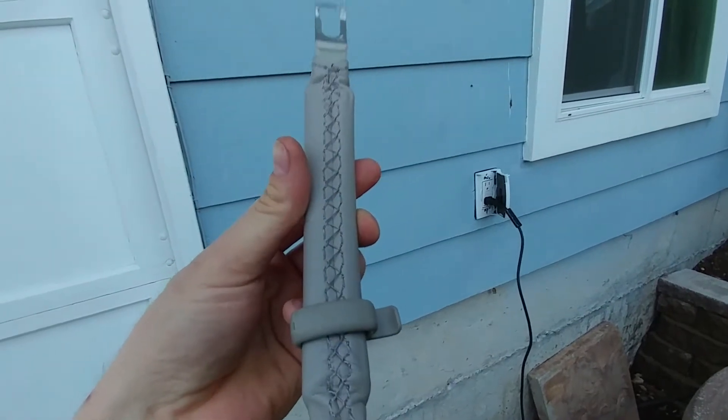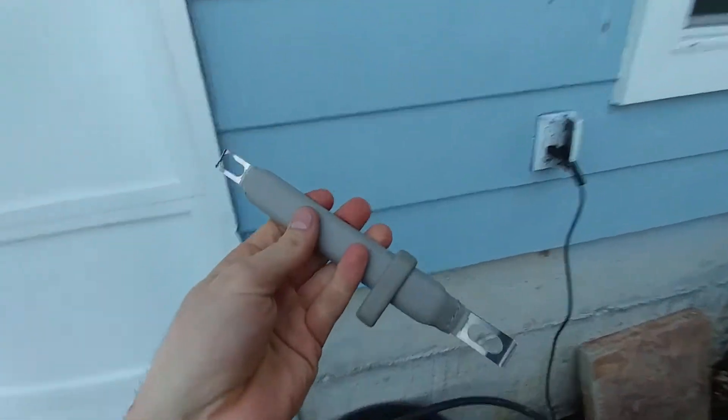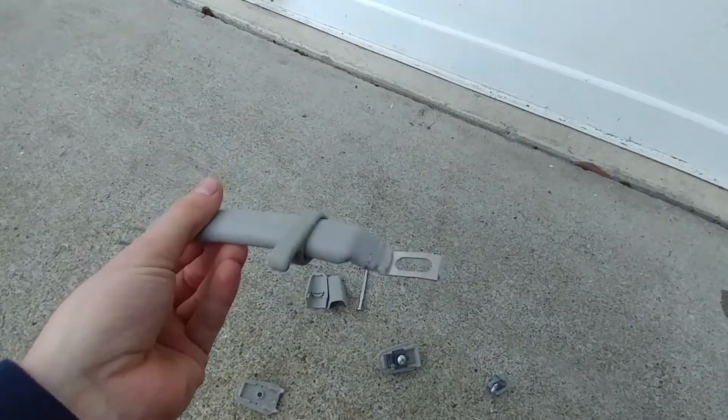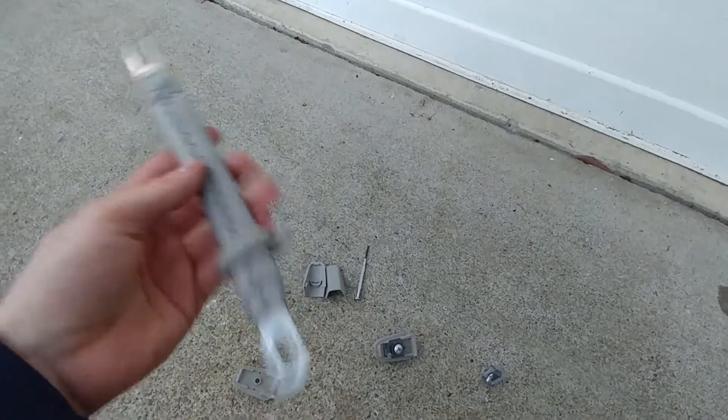Look at that stitching — they're much nicer than the stock ones. They're not rubber; these are actually nice. These are from a 2005 Acura RL. I couldn't find them in black, but this gray is going to have to do, because I do have a little bit of gray in that interior — it'll match.